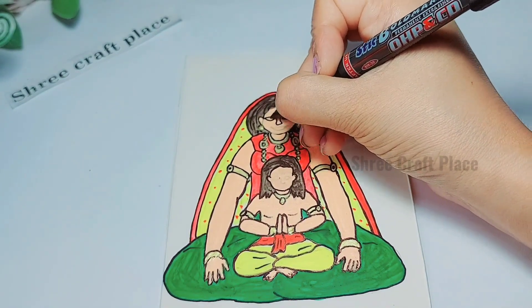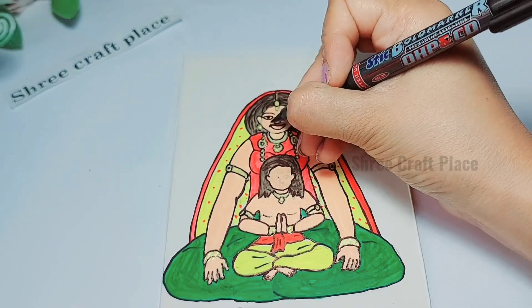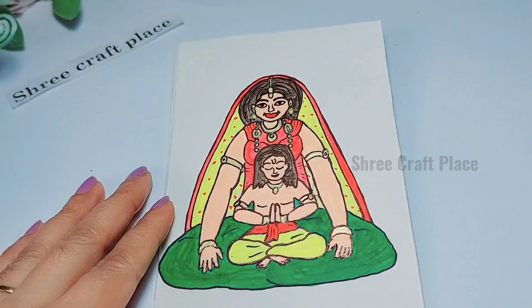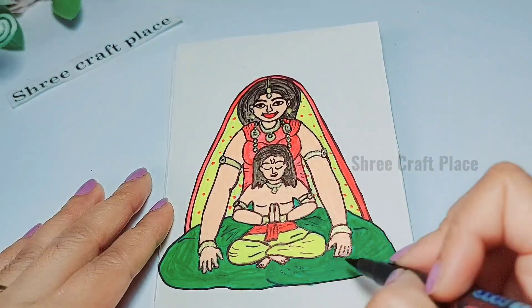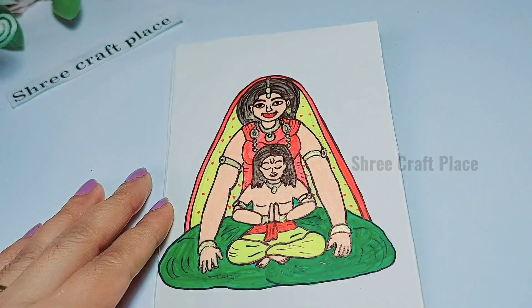After painting all the details, we will outline again. It will give good detailing and a good look. You can change whatever color you want to paint and we will add more detail.